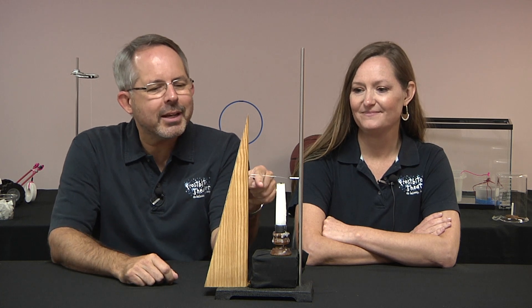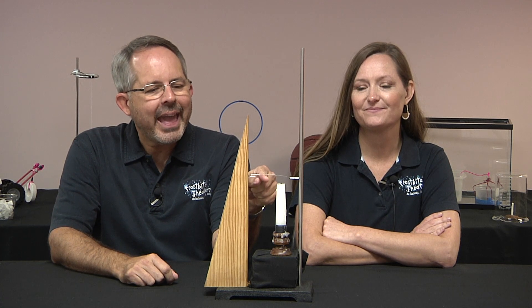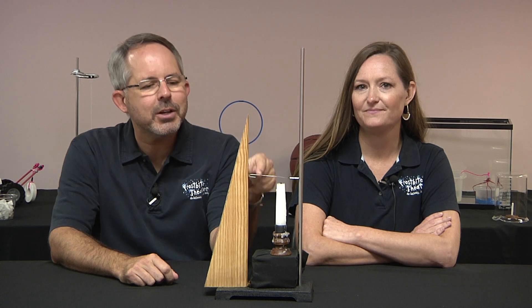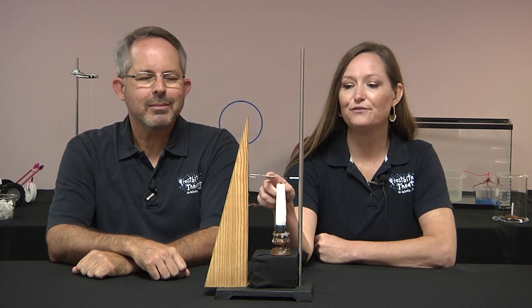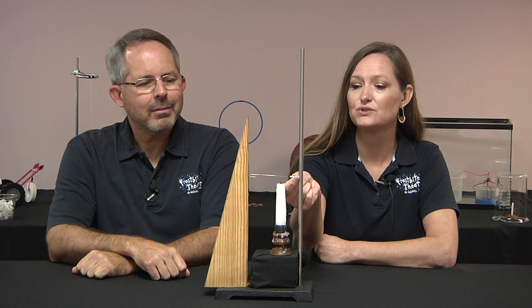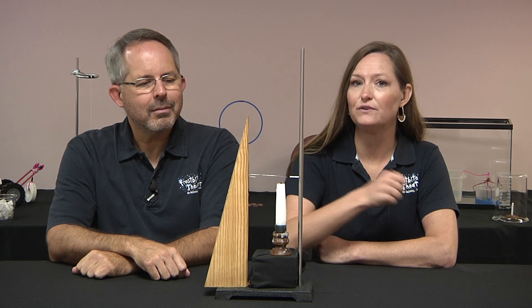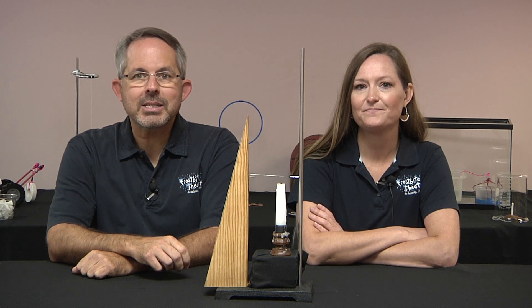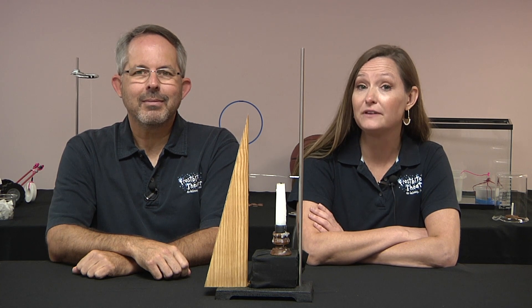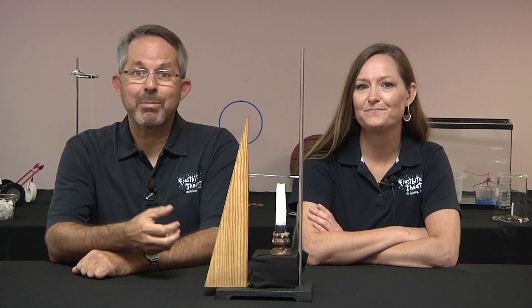Here's a question for you. A paper clip is straightened out except for a loop at the end and is loosely hung from a staple that's been inserted into a block of wood. The free end of the paper clip is placed close to, but not touching, a strong magnet so that it doesn't fall down. A candle is placed under the paper clip's free end. The candle is lit and the flame touches the paper clip. What happens to the paper clip?